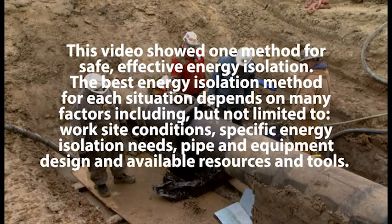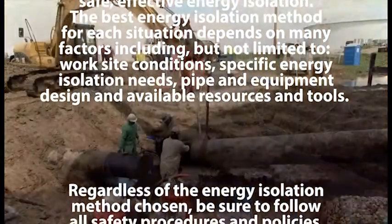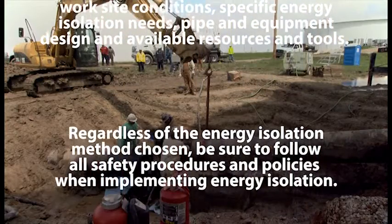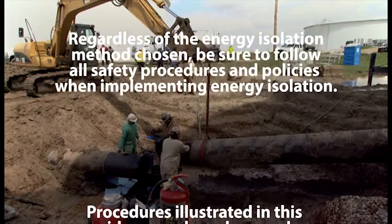For additional information on energy isolation options, including mud plugs, please see the comprehensive energy isolation guidance document available on this same webpage hosted by Technical Toolboxes. This video showed one method for safe, effective energy isolation. The best energy isolation method for each situation depends on many factors, including but not limited to work site conditions, specific energy isolation needs, pipe and equipment design, and available resources and tools. Regardless of the energy isolation method chosen, be sure to follow all safety procedures and policies when implementing energy isolation.